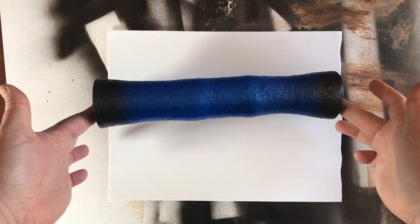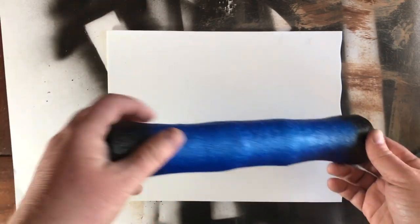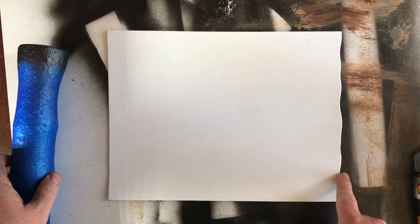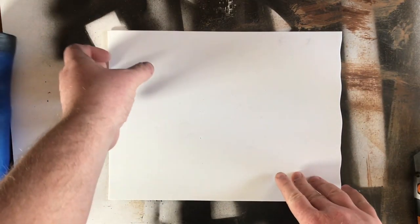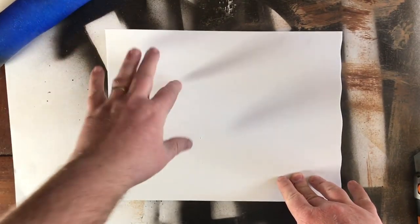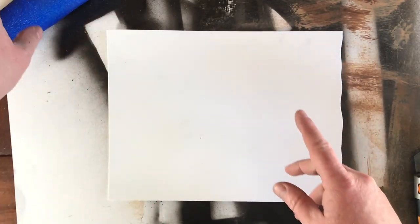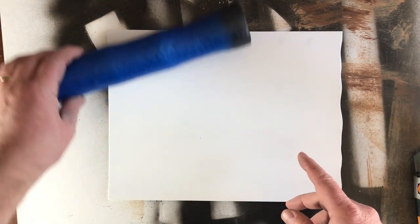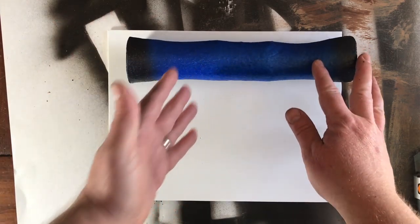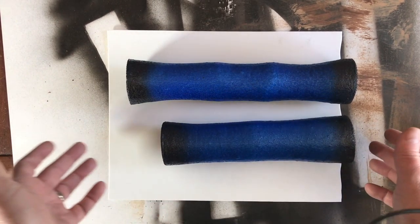We've got our scroll painted black — it's actually dry. We've got our sheet of EVA foam; this is pretty much the craft stuff that you're looking for. You're looking for technically 9 by 12, but you can get away with less if you want. If your scroll is smaller, like this scroll here, it's going to be a smaller piece.